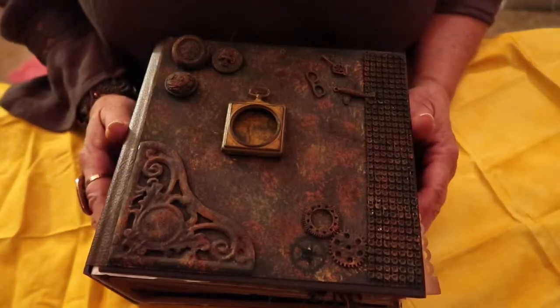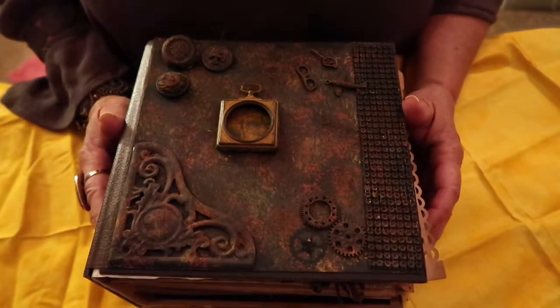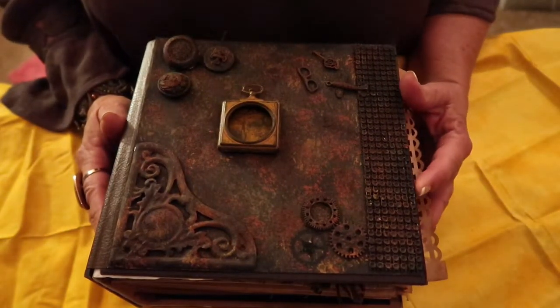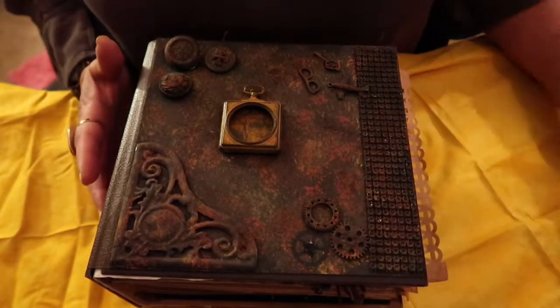Welcome to Gigi's Altered Objects. I'm sharing one of my favorite types of crafting projects — this is an interactive mini album. This album is of my own design and it was inspired by the Tim Holtz line of products.